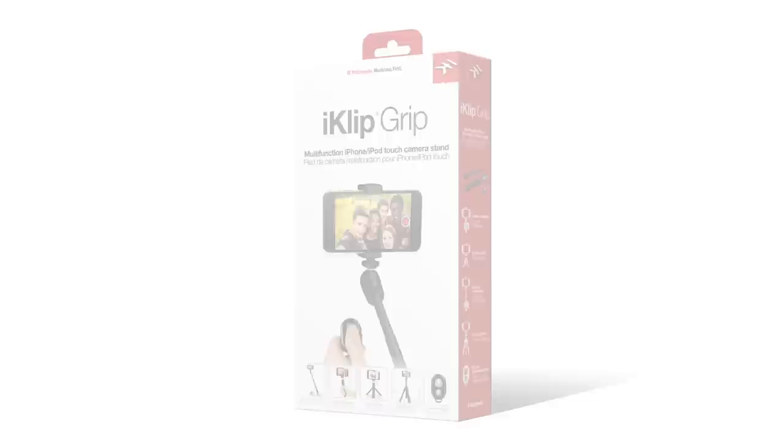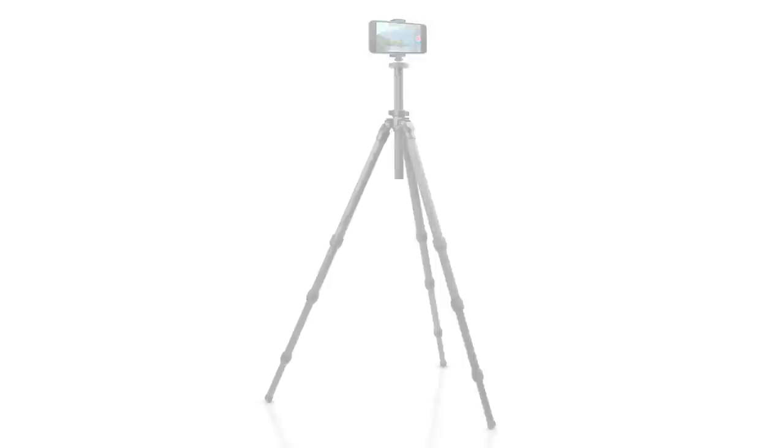iClip Grip, the multifunctional smartphone video stand with wireless Bluetooth camera shutter control from IK Multimedia. iClip Grip is four accessories in one: a grip handler, a desktop tripod, a monopod, and a tripod adapter.